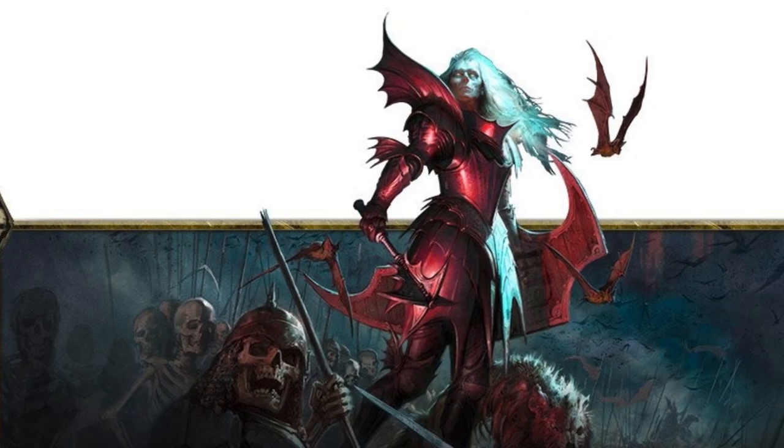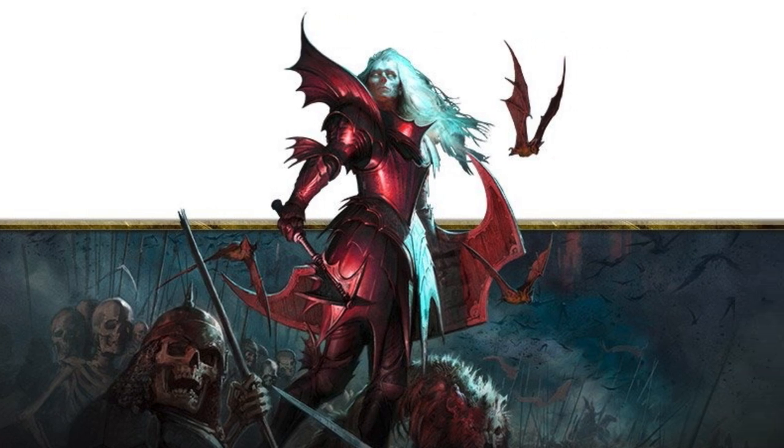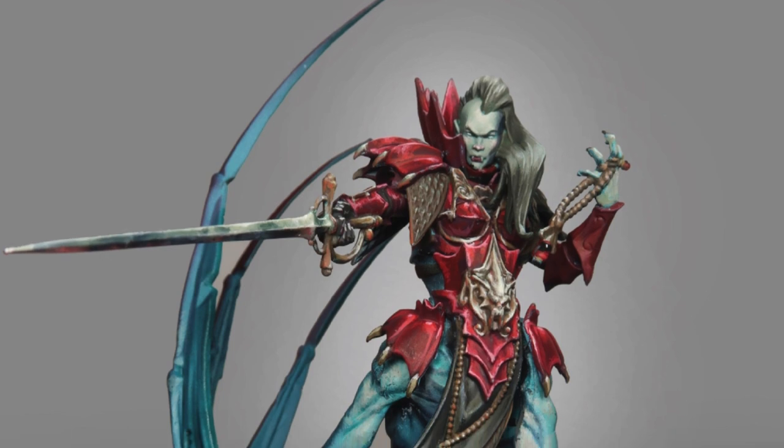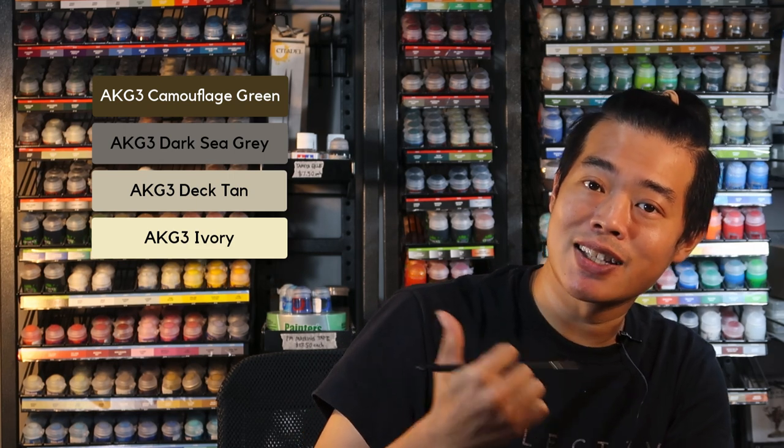Now that we've done the Soulblight Gravelord skin on Lauka Vai, let's see how to render white hair. I've been really enamored by the cover art on the battletome and I want to see how I can render this on the model. Because the skin tone is really cool, the only thing I can do is use a warm grey to pair it with the cool skin tone I've created on Lauka Vai. Let's get these colours ready and get started painting the white hair.